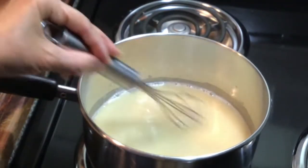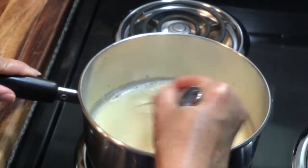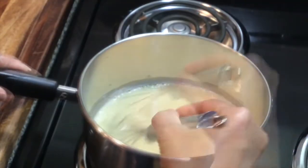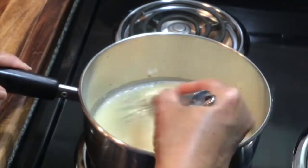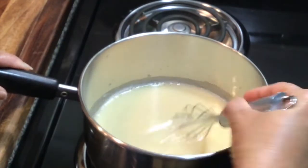I'm going to let that simmer for a couple of minutes and then add the remaining cup of chicken stock. Of course you can use turkey stock — whatever you have on hand.